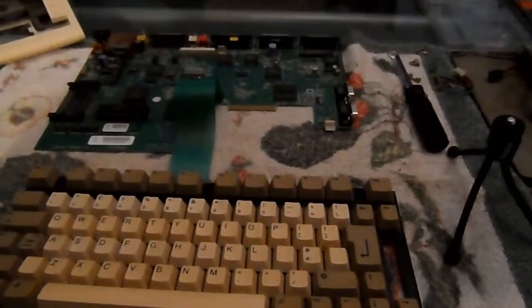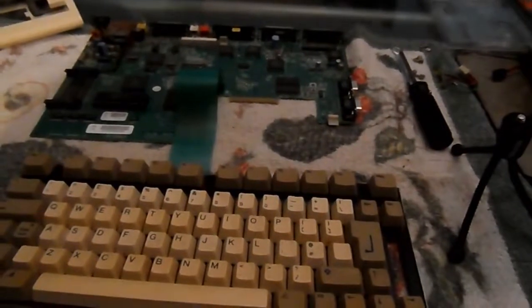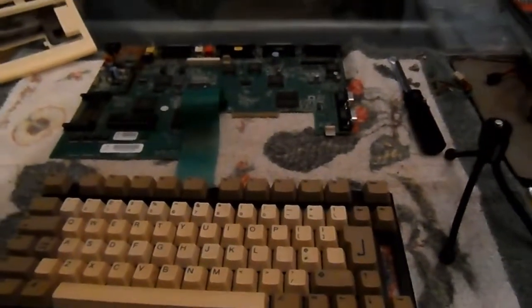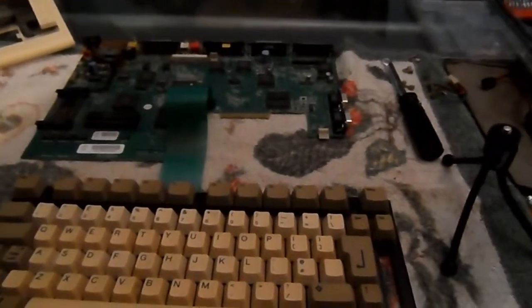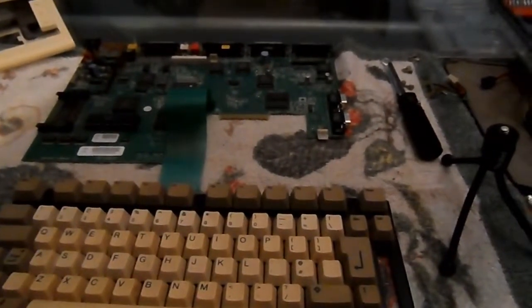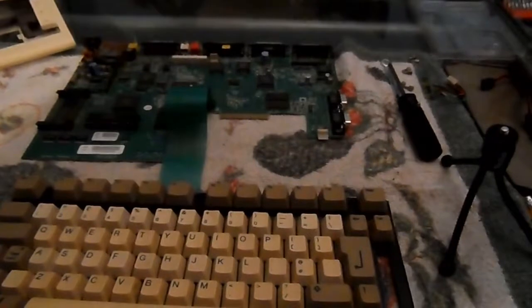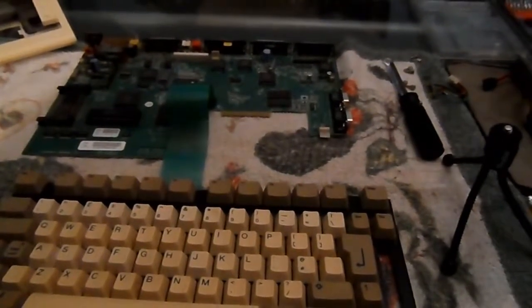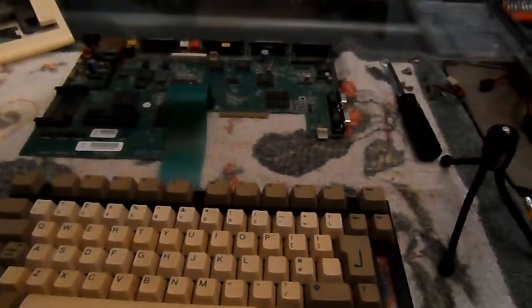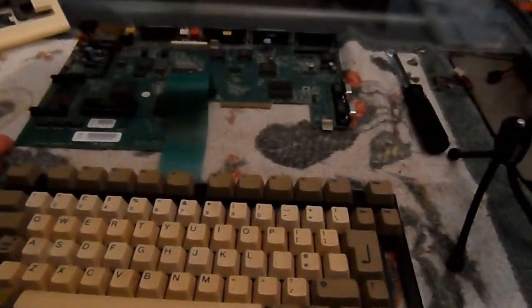I've done more than I intended today to this A600 and I'm quite pleased with progress, although I realize that the real work is yet to commence — i.e. the motherboard.